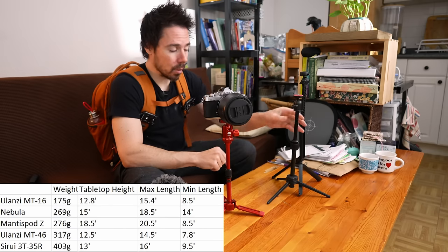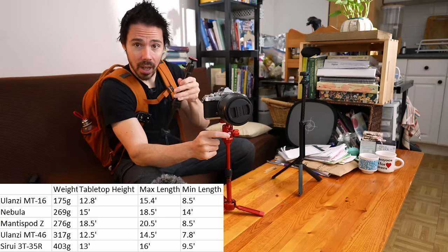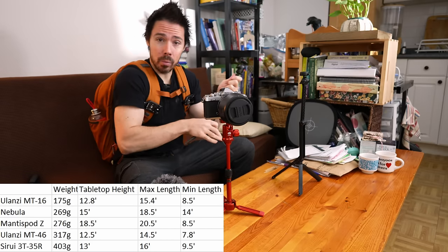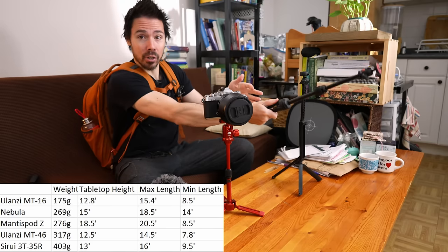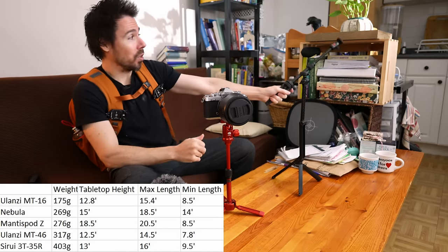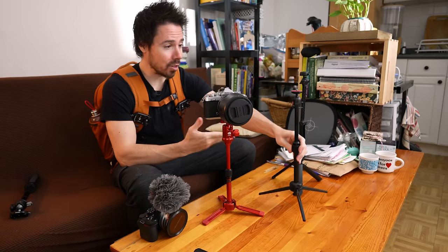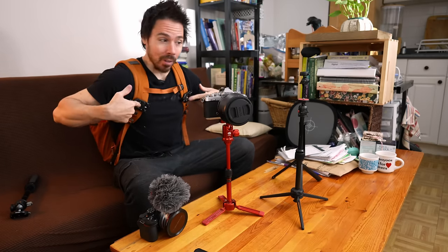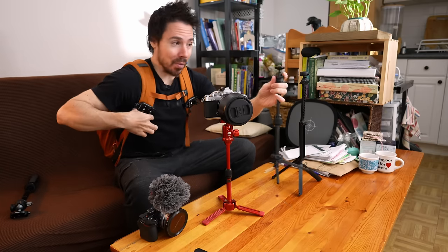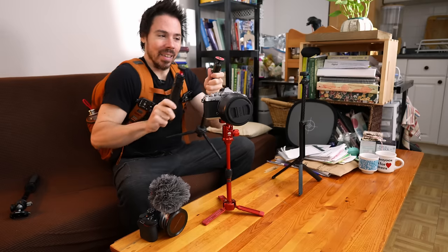Now the Nebula — for the longest time this one was my jam because it's much lighter than the Syriou but also taller. What I was doing was vlogging with the 24mm lens, so I wanted the longest thing possible. Very long, and it also served well as a tabletop thing. But that was before the Ulanzi clips came out. So now that this uses the same screw hole, it's not ideal anymore.